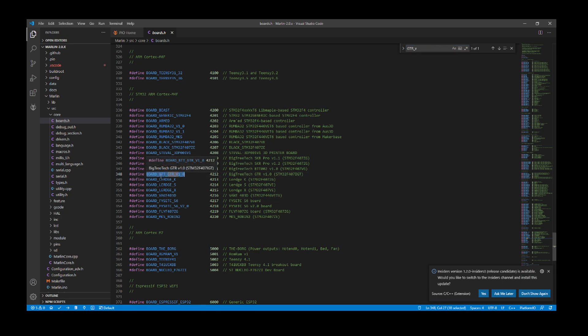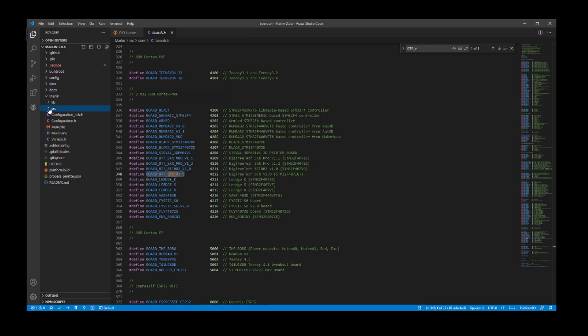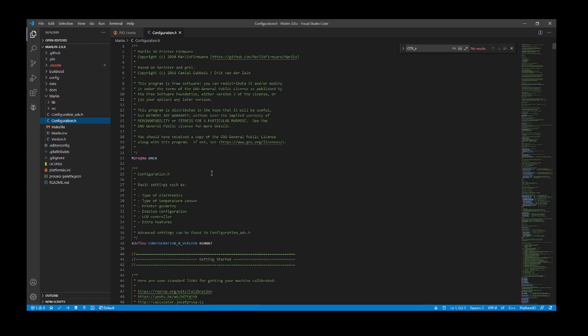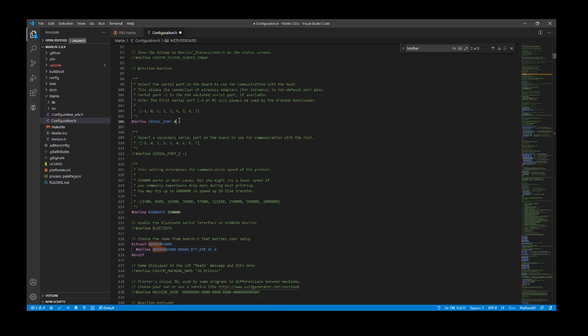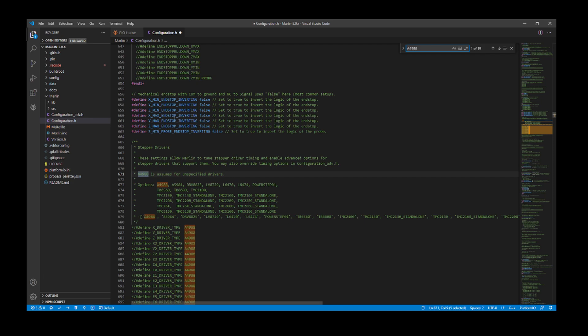That brings us to the actual board type, so I'm going to right-click and copy it. Then I'll minimize the core folder, the source folder, and go to configuration.h. Inside configuration.h I'm going to search on MOTHERBOARD and highlight the current RAMPS board entry and paste over that. Then I'm going to scroll up and change the serial port to negative one, and search on A4988 to set up our stepper. Because we're working with just the x-axis I need to enable that and change it to the TMC2209.